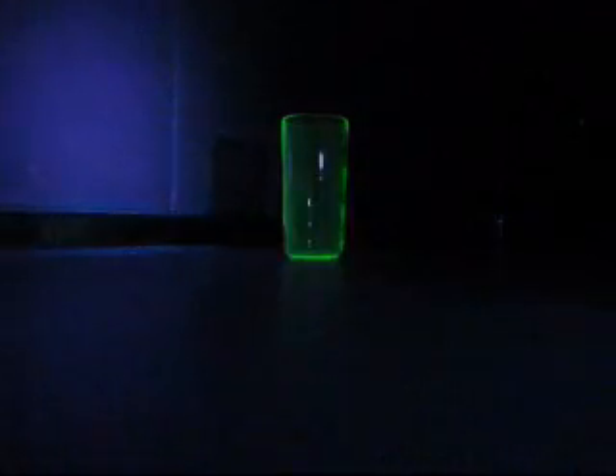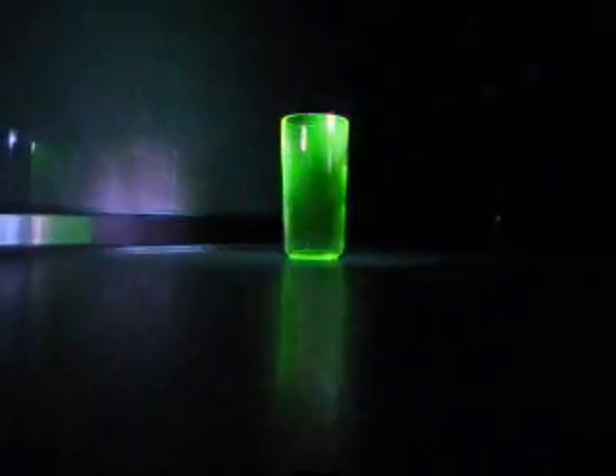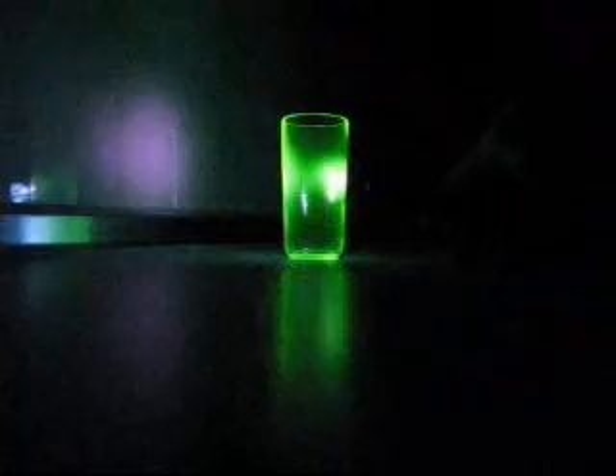But let's see what happens when I switch on my UV light. You see? Crazy, huh? Very beautiful.